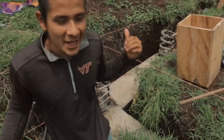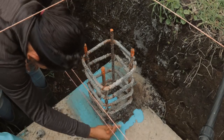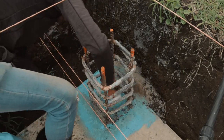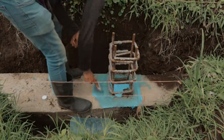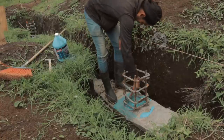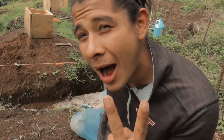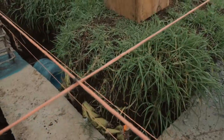Now that I have this thing, I just need to apply it right there. Then I need to wait around two hours until it's completely dry.